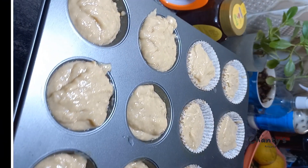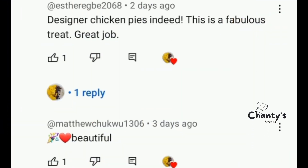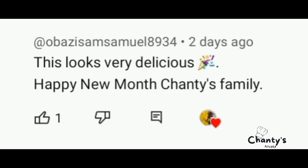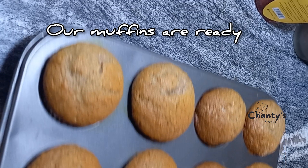Now let's go to Chanty's Corner. Our viewer said 'designer chicken pie indeed,' and Matrici said 'beautiful' — thanks for commenting. Karnoma said 'nice work,' and Beatrice Okecha said 'oh those pies, they look gorgeous' — yes they do! And Obaseezam said 'this looks very delicious, and happy new month to Chanty's family.' Okay, back to our muffins.